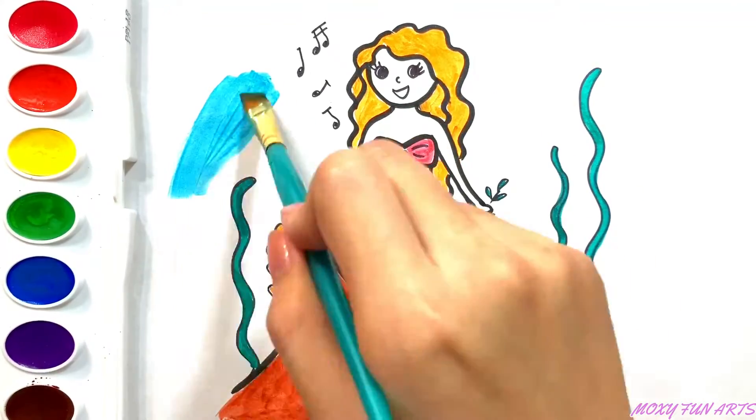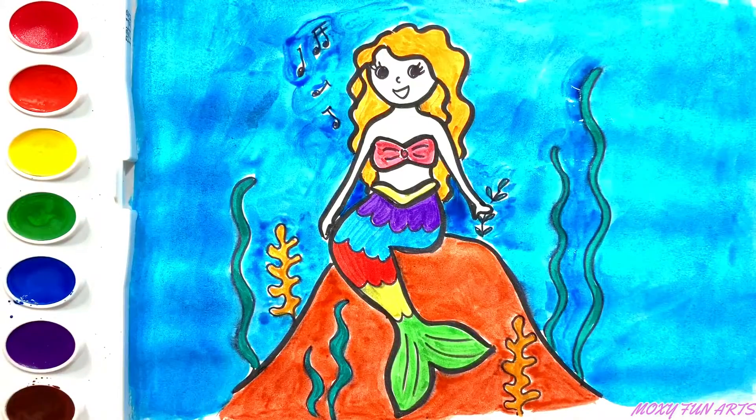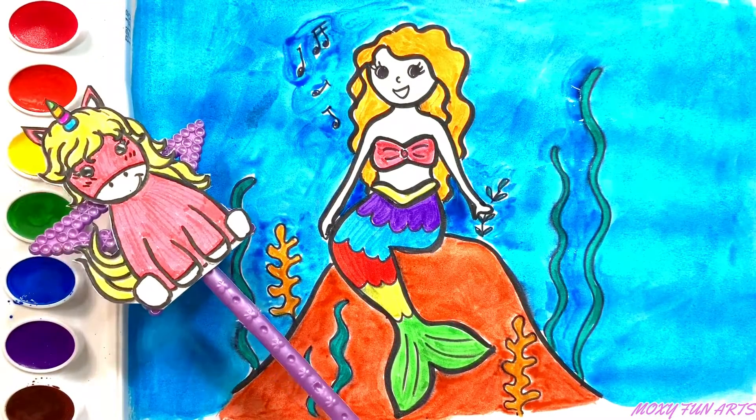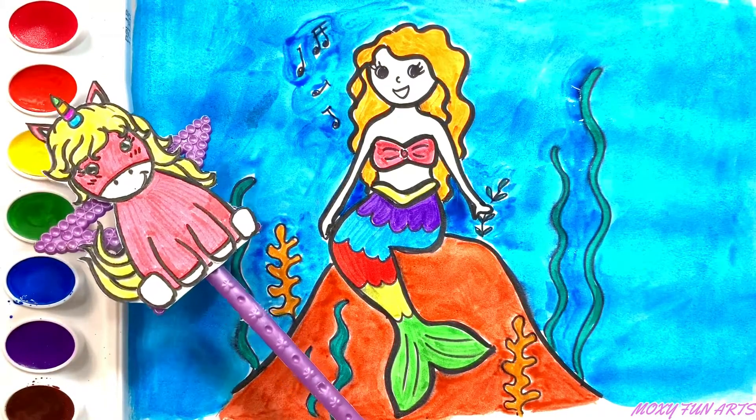Blue. Hello, Mamet. What are you doing? Oh, you are singing. Okay, keep singing mermaid, I'll see you later.